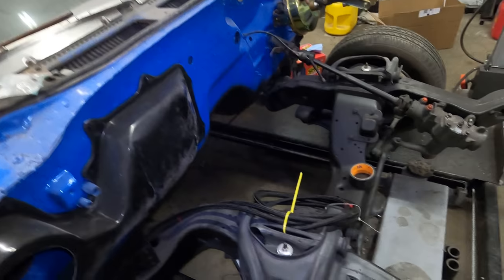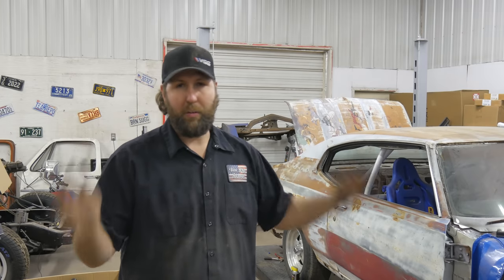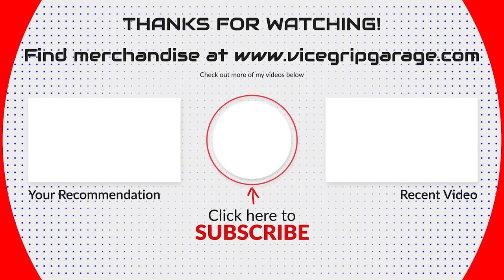We got an important part of the puzzle knocked right out of the park today, but there's still a lot to do here on Independence. By the way, I've never done this on the channel, but there are so many new people here getting emails and DMs about merchandise — shirts, hats, about 20 different options. It's all at vicescriptgarage.com, and there's even one for Independence. Thanks for watching, we'll see you next time.